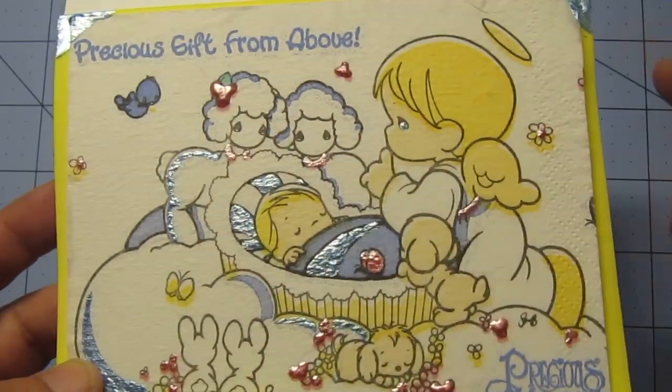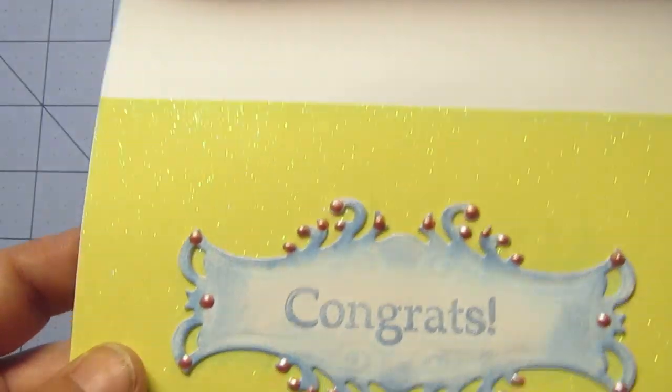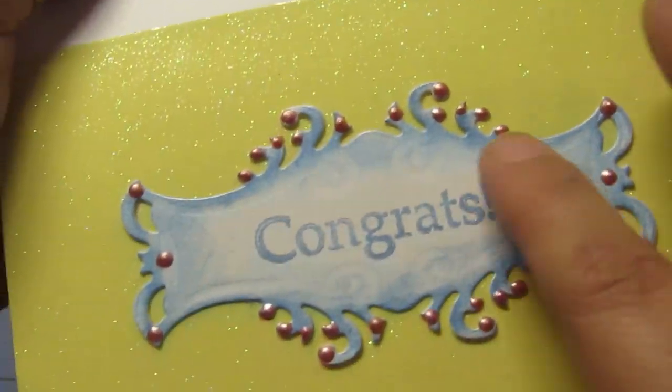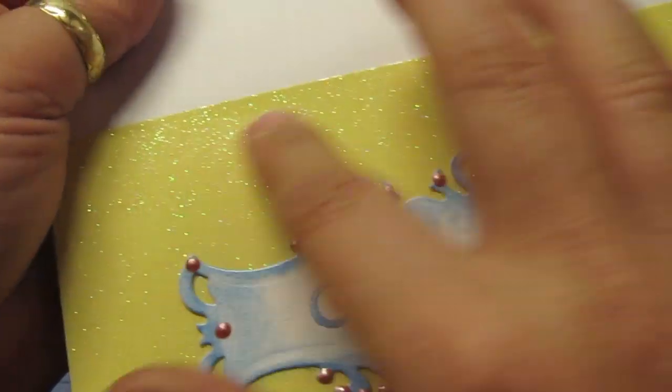It says 'precious gift from above.' On the inside I added another one of my die cuts, and then I edged it with one of the teardrops — it's a metallic one — and then I put some liquid pearls.